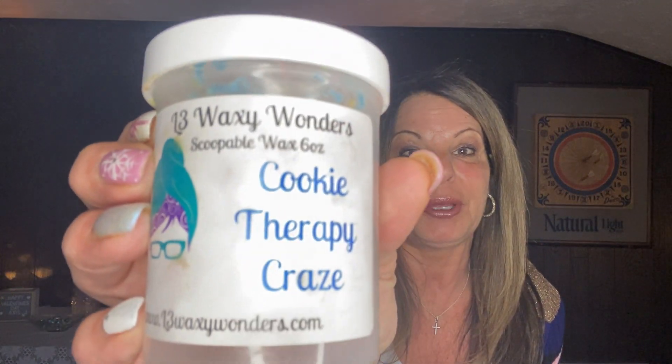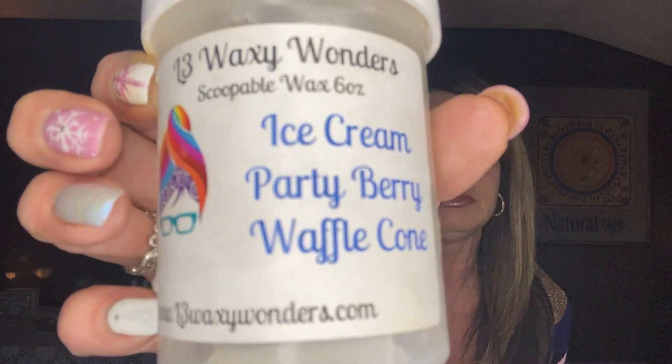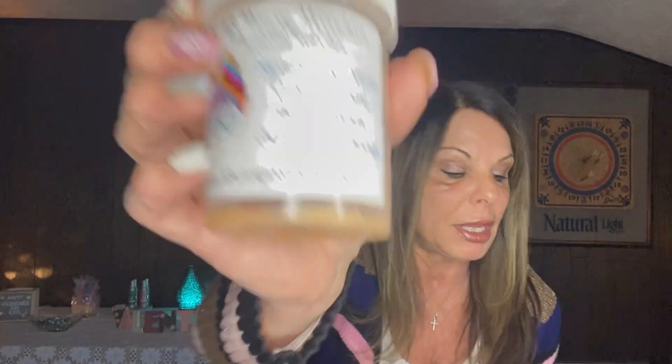The first one I got through was Cookie Therapy Craze that my granddaughter picked out — the rainbow one — and I loved it. I would definitely get more. I got through Ice Cream Party, Berry Waffle Cone — I love Berry Waffle Cone in the candle so I loved it in the scoopable — Strawberry Pound Cake, Zucchini Bread, and White Elephant Exchange. Amazing.